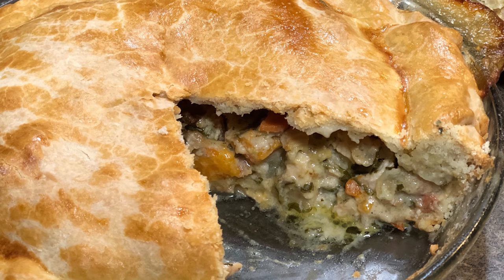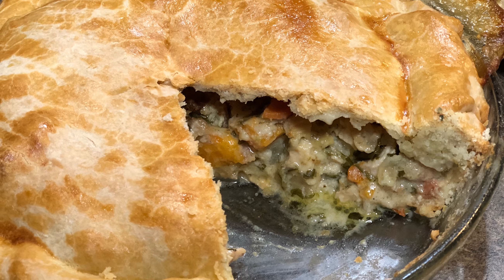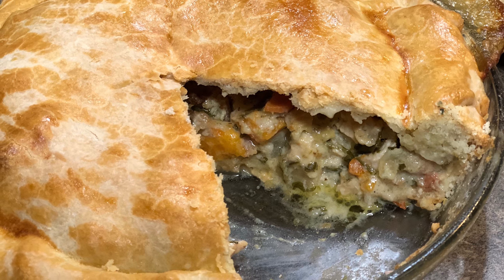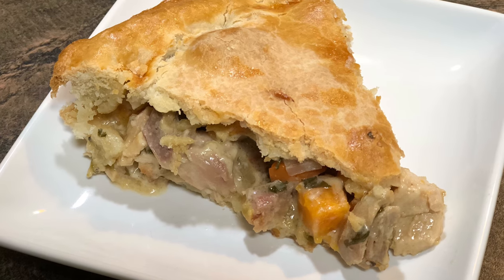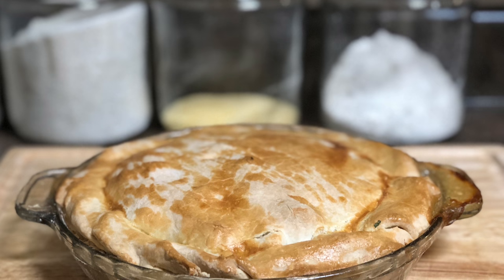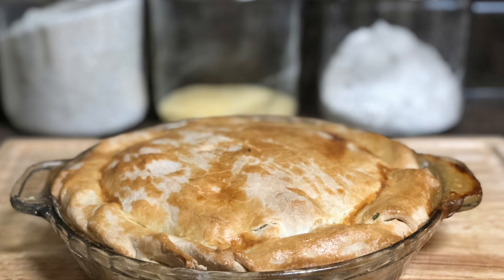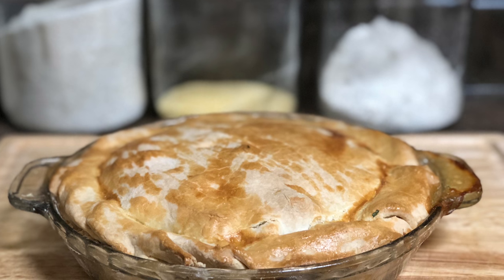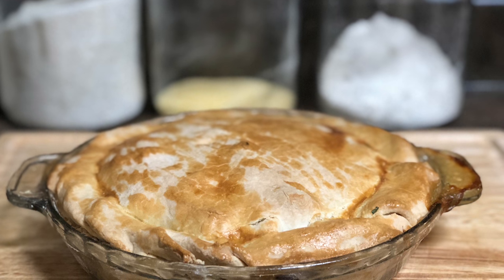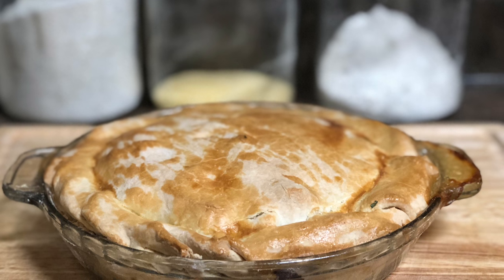I've made a pot pie before — a chicken pot pie and a seafood pot pie — but this pot pie is one of the most inexpensive pot pies I've ever made. Everything that's in it we already have. It's either leftover or something you should already have in your pantry: the flour, milk, things like that. This is a really easy recipe, really inexpensive, and it's probably going to be one of the best pot pies you've ever made in your life.